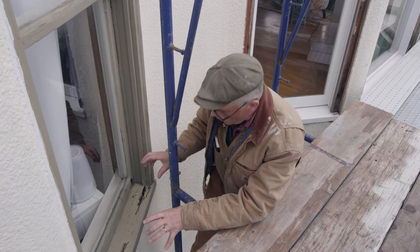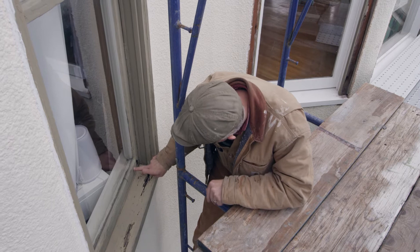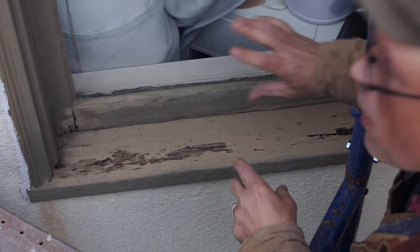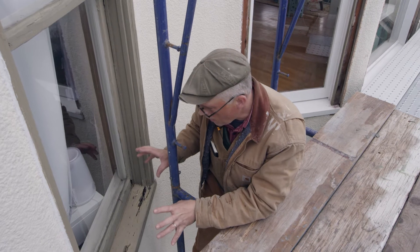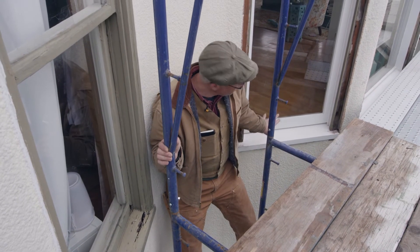Over here is one of the original windows — see the decay and the damage in this sash and in this sill right here. This is what has to be pulled out. These are a lot of the components that we had to strip down because of all the lead in the paint, which we had to handle correctly. But it can be done, and here's the result right here behind me.